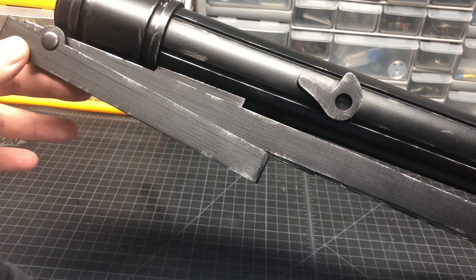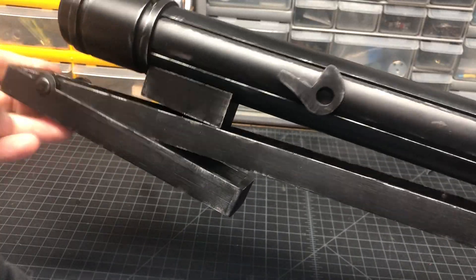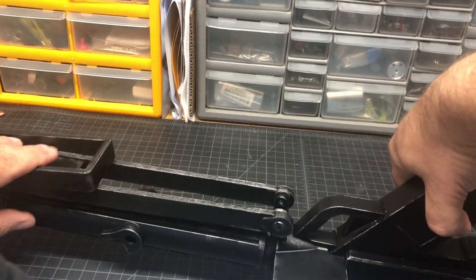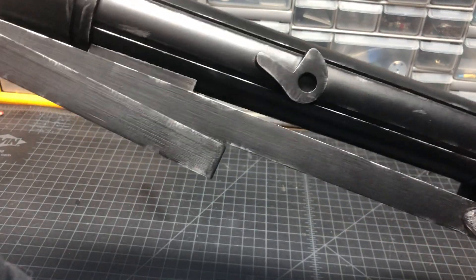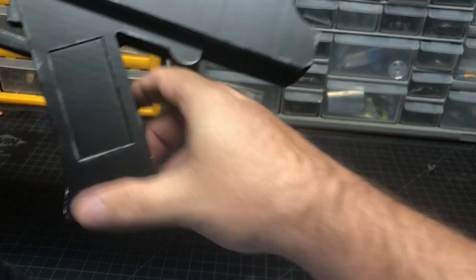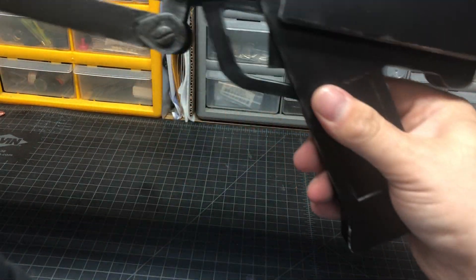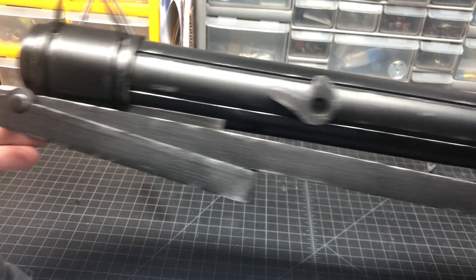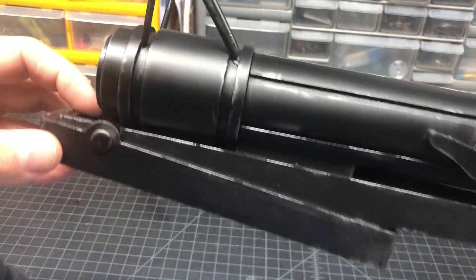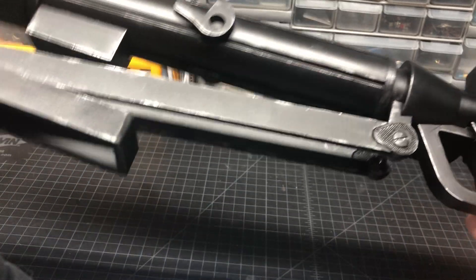The folding shoulder stock does in fact fold out and you could use it, but since it's a print and doesn't lock in place in the shoulder position or anything — I mean it looks metal but it's not — once it's folded back and the little pieces folded up, it wiggles and it's not the sturdiest thing ever. It's meant to be displayed like this, but I did use Chicago screws here and a longer one in the front, so these parts do actually move as intended.